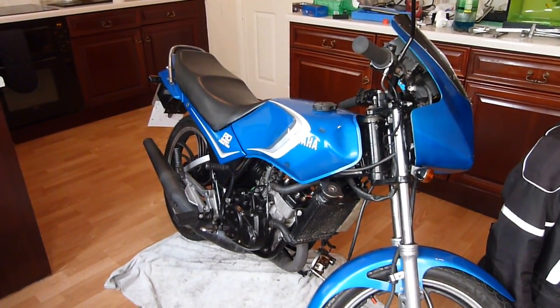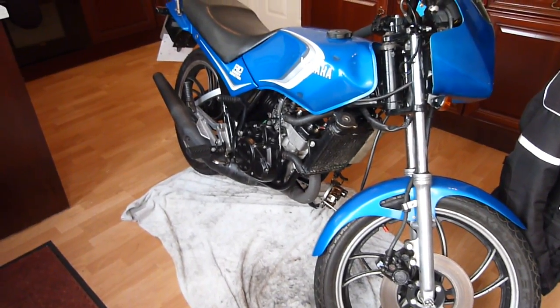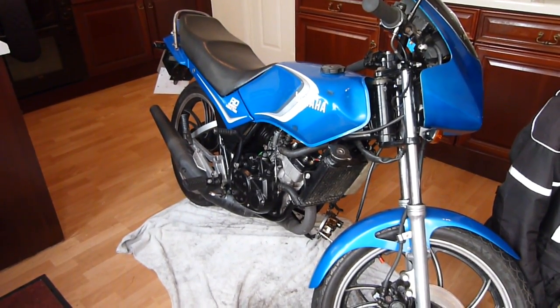Hello and welcome to another one of my videos. In this video, as you can see, I'm in my kitchen and it has been repurposed as a garage for the RD125LC, which I've been working on over the last few weeks — I think it's a good three or four weeks now.